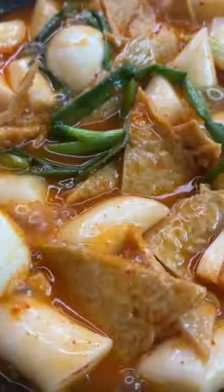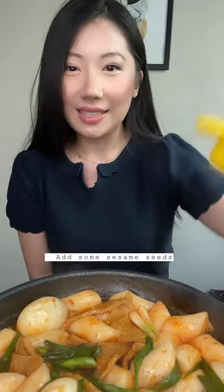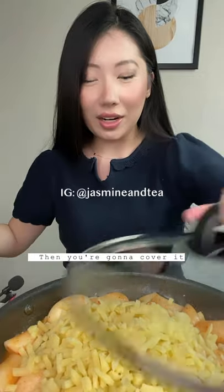Add green onion, turn off the heat, add some sesame seeds and sesame oil, and top with lots of cheese. Then you're gonna cover it.